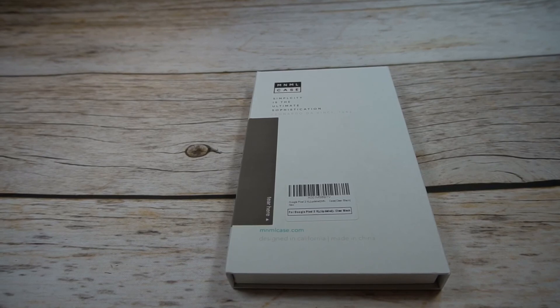What is up guys, welcome to the Big Unbox where we do small tech. Today I am back with another big unboxing for you for the Pixel 2 XL, and we're back with a case from mnml. This one is going to be one of those very minimalist cases that's going to compete with like Peel or Totallee, so we'll see if it's a hit or miss.